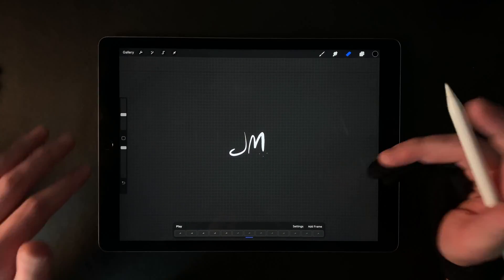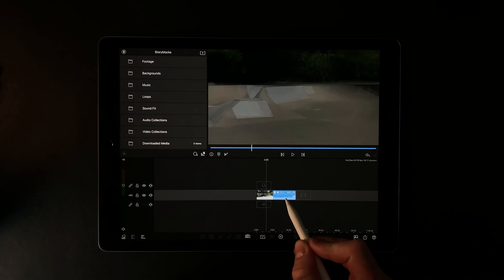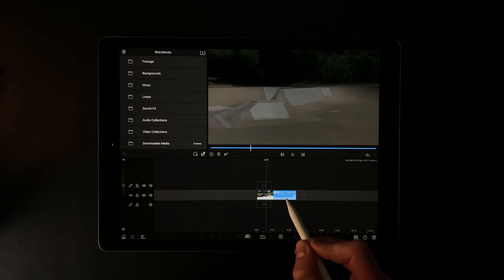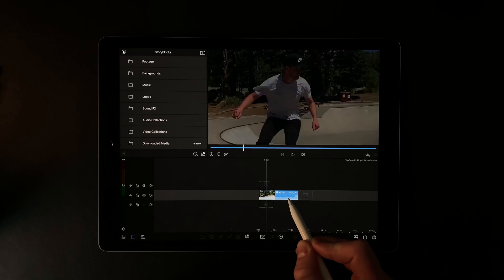Now I'm going to show you real quick how I can plop that on top of video footage using an iPad editing app called LumaFusion. I have this video footage of me at the skate park — just for an example, I'm no pro skater — and I want to put a logo animation right here just as I zoom past the camera.